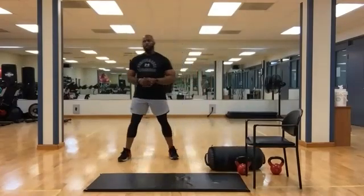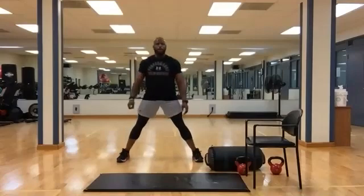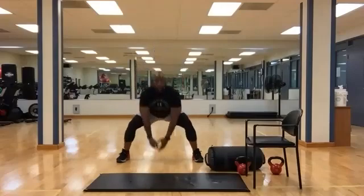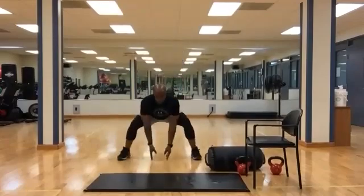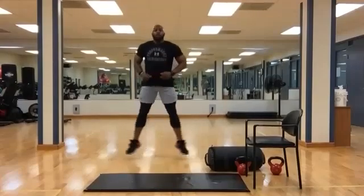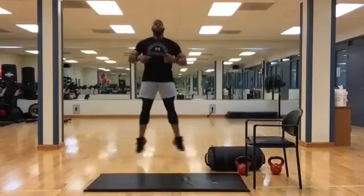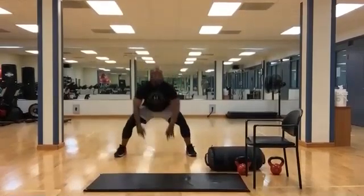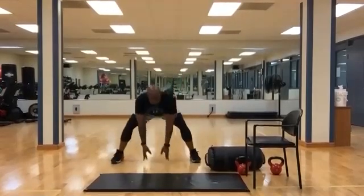Now we're going to take a wide stance — touch down, back in, back now. Ready? Three, two, one. Squat in deep. Let's make it powerful, reach to the ground. Five, four, three, two, one. Time.